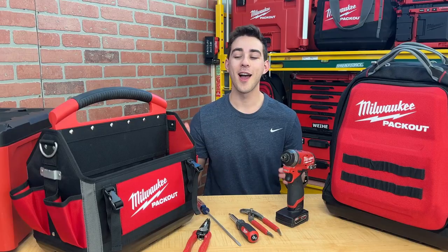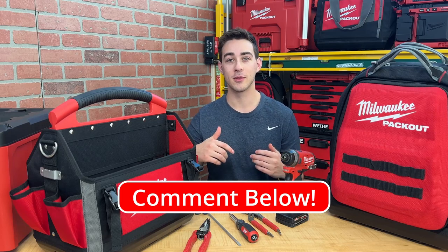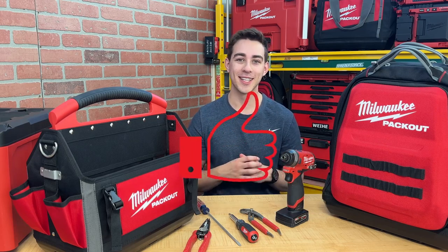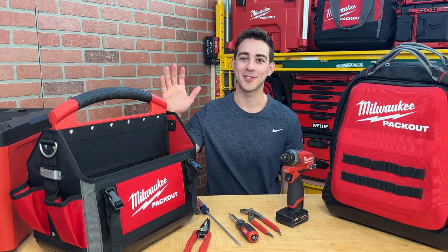Thanks for checking out this video on the Packout 15-inch tote. If you have one or have questions about it, make sure to comment below. As always, smash the like button, subscribe, and hit the bell icon to get notified of future tool content. See you in the next one!